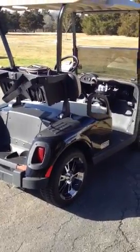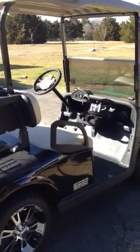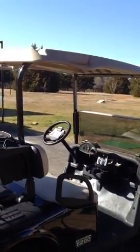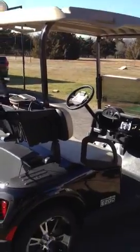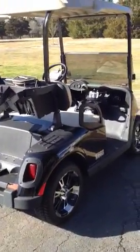Hey guys, I wanted to show you my 2012 EZGO golf cart. I've never posted anything on YouTube. I looked a long time on YouTube to try to find a radio that I really liked for a golf cart. There are some crazy ones out there — guys go all out and mount them all over the place — but I like it really clean. I like a nice clean look on a golf cart.